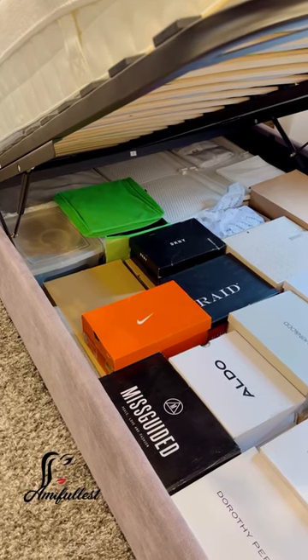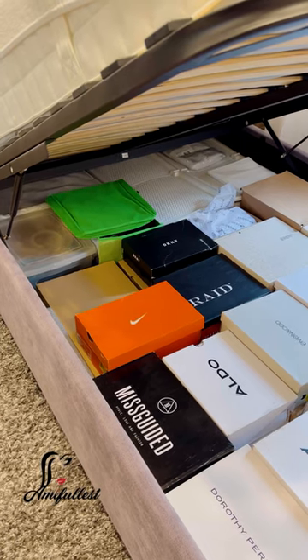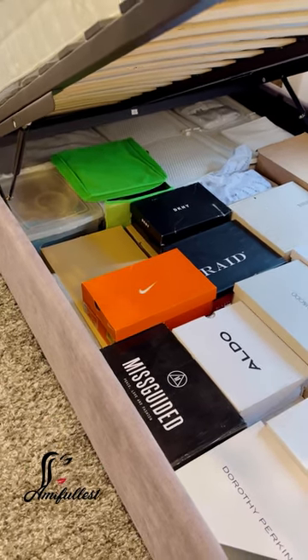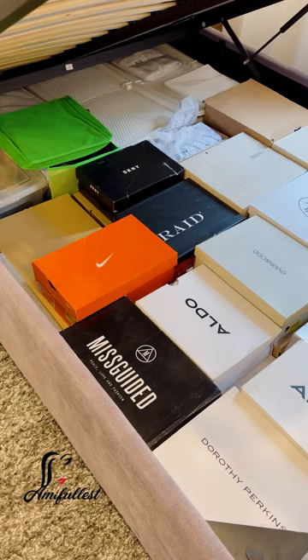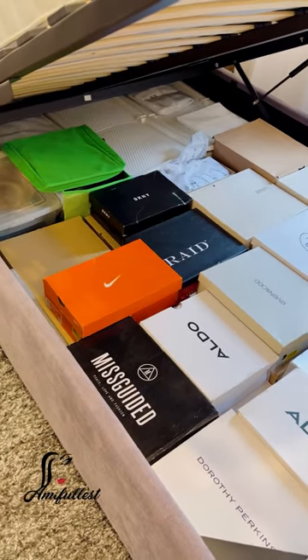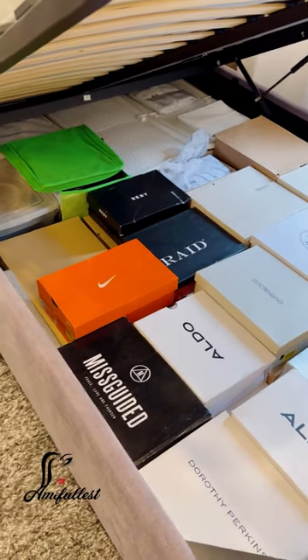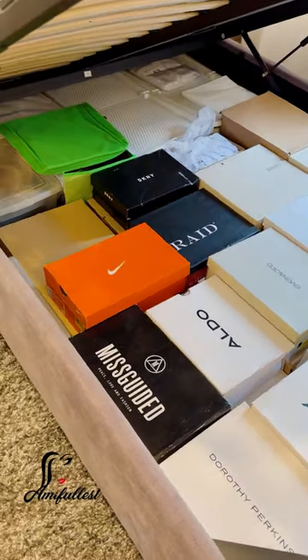Almost all the beds in this house are storage beds — box spring with storage underneath. This is how I store some of my shoes. I will also go downstairs and show you guys the ones I have in the basement. But for now, let me show you guys how I store these shoes here.